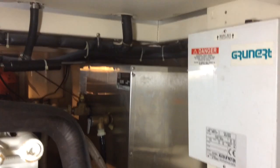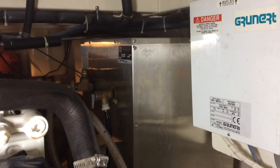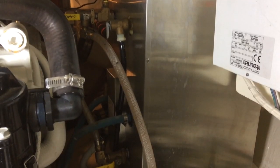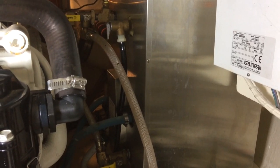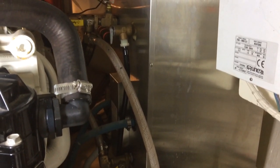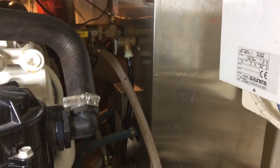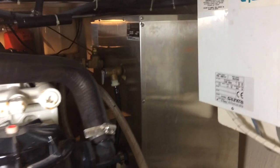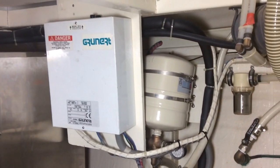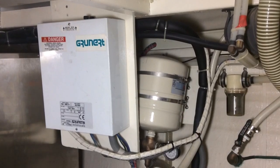Over here on the port side you can see that big stainless steel box — that is the water heater. You might see that blue hose down at the bottom. That connects to the radiator or the heat exchanger on the Caterpillar, and that brings 180-degree hot water to the water heater. Through a water heater heat exchanger it will warm up the water for the sink and the shower.